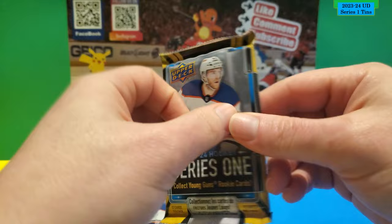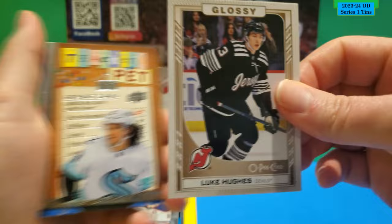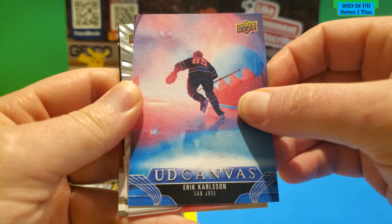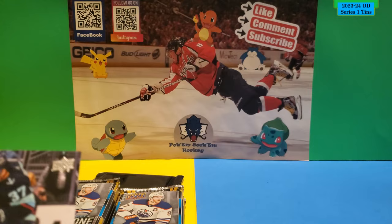Alright, so this is the first pack. We've got a Luke Hughes O-Pee-Chee Glossy — I'm not sure if it's bronze or gold, you can never tell. Teacher's Pet. This is Jared McCann. A UD Canvas — nice red and blue together. UD Canvas of Eric Carlson. And I think these are the Outbursts — this is an Outburst of Michael Backlund. Okay, not numbered or anything. The rest is base.